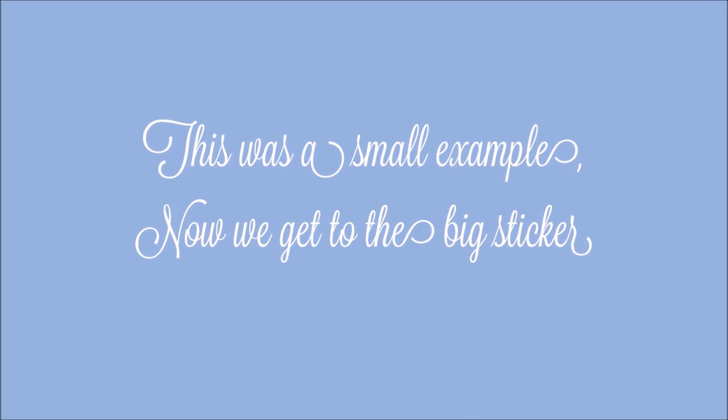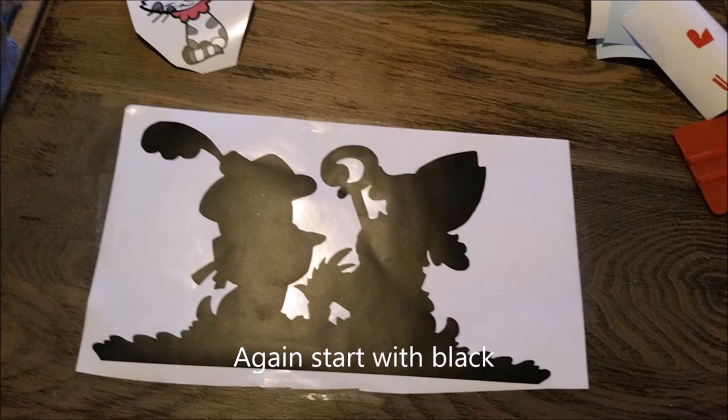This was a small example. Now we get to the big sticker. Start again with black.